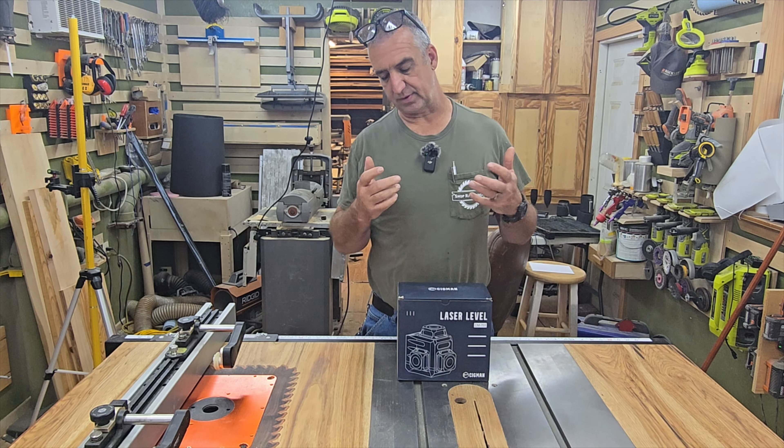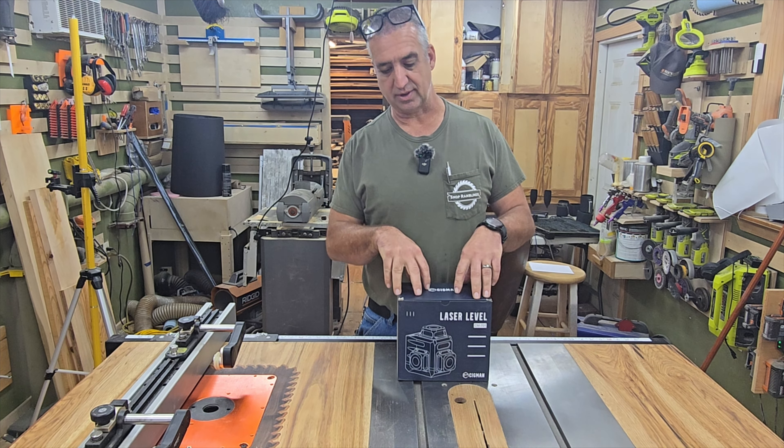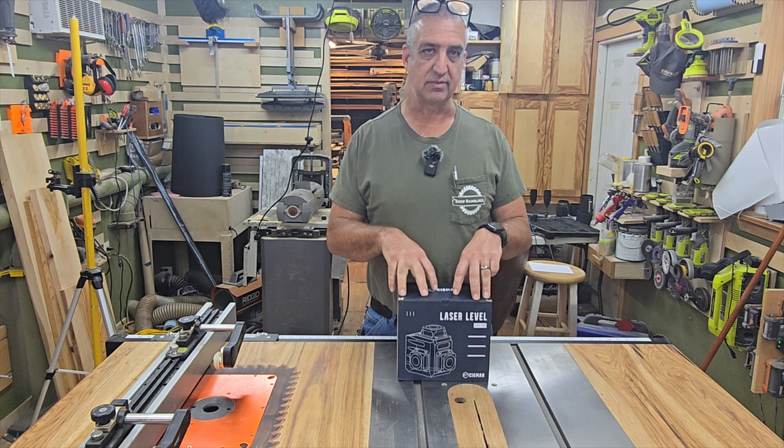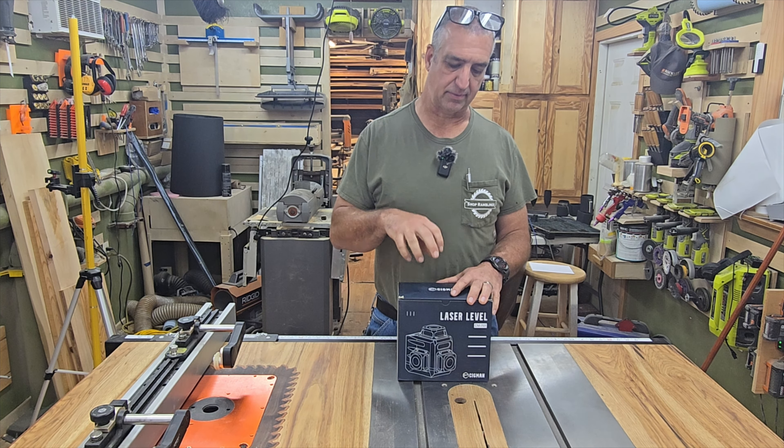I'm on the mailing list for laser levels, which is okay with me because I love laser levels. I've purchased several of them with my own money and here recently I have been sent quite a few of them.